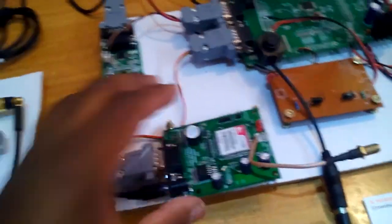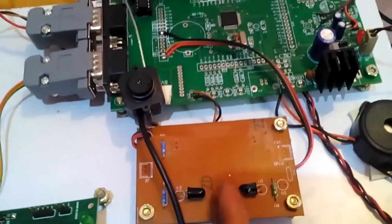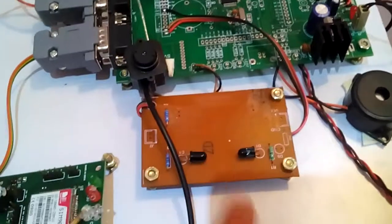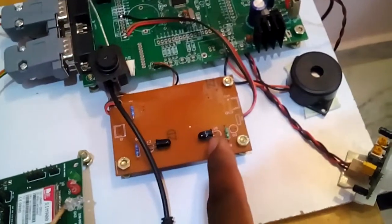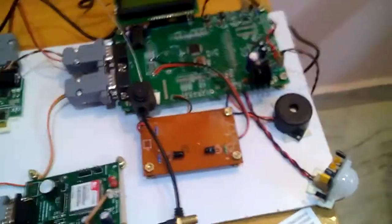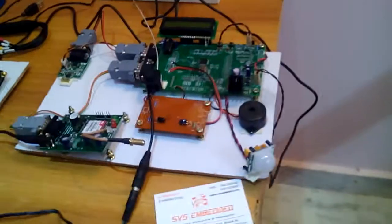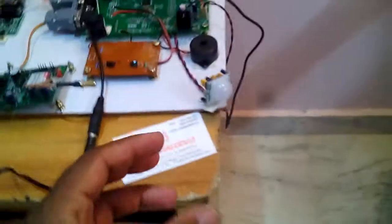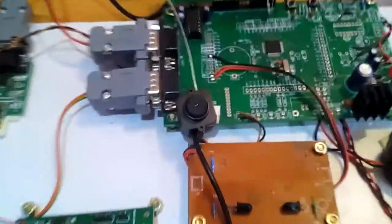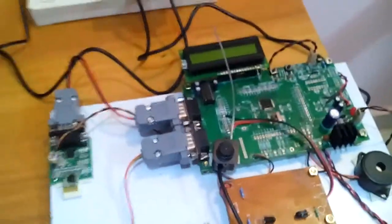Port P0.21 is connected to the intruder sensor. The IR transmitter-receiver works at 38 kHz frequency. I am also using a PIR sensor — proximity infrared detector and human body motion detector. A 2.4 GHz AV camera is used to send data to the receiver.